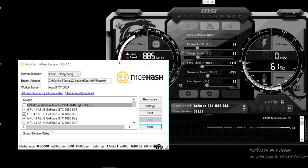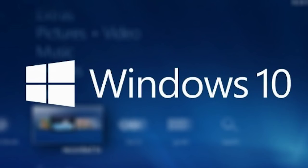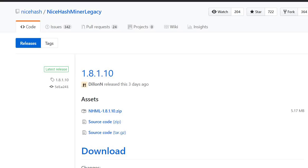The client requested for the rigs to run on Windows using NiceHash — he said he felt more comfortable learning how to mine using this. When he gets accustomed to it, he can then switch to pool mining or maybe even SimpleMining OS. So after installing Windows 10, I downloaded the latest GeForce driver, MSI Afterburner, TechGPU-Z, and NiceHash Legacy.